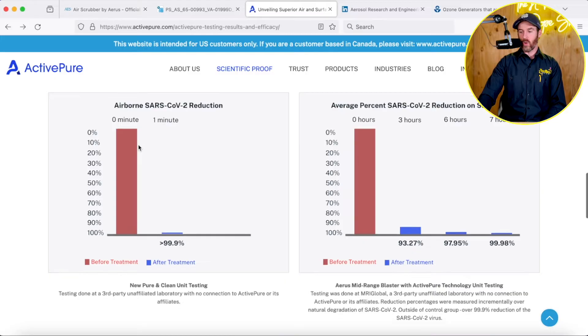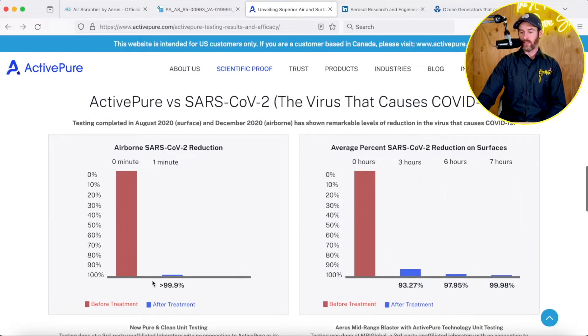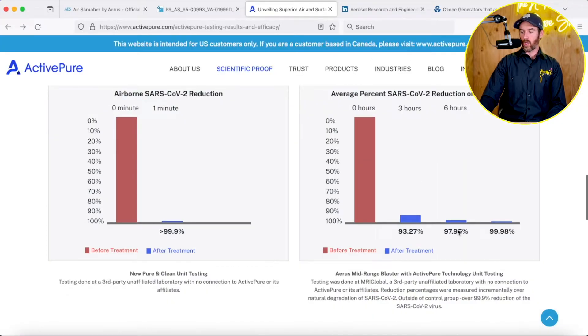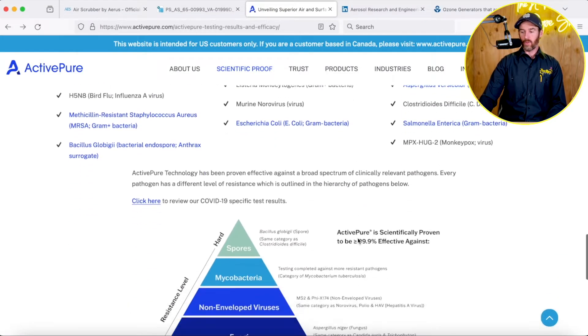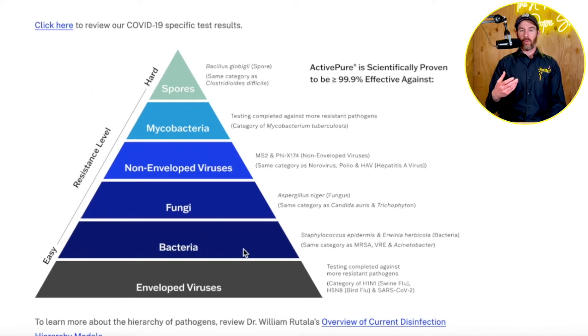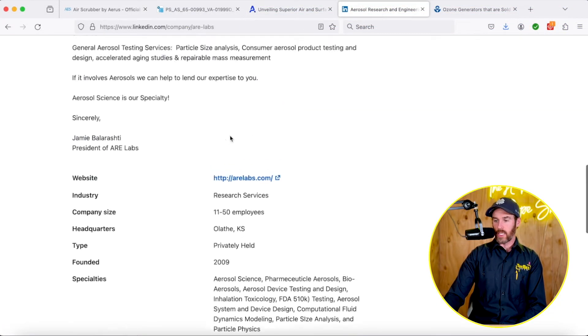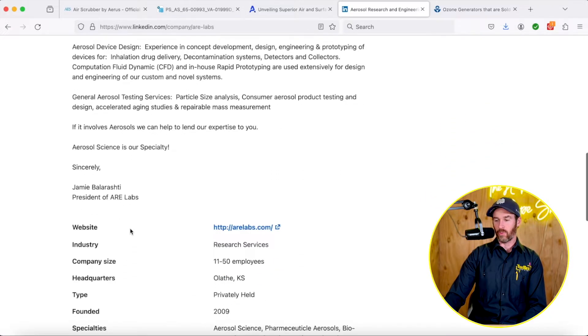This test was done in relation to airborne SARS and COVID, and it's going to apply to other pathogens as well. The chart shows airborne reduction — passing through that airway — with 99.9% reduction after just one minute. It takes a little bit longer to reduce contaminants on surfaces. Bottom line: it works for a variety of bacteria and viruses in the air. You're talking about flu, COVID viruses, Legionella — things that actually show up in evaporator coils sometimes — mycobacteria, fungi, any sort of airborne contaminants. This study was performed by a third-party laboratory: aerosol research and engineering laboratories. I'll link it in the description.